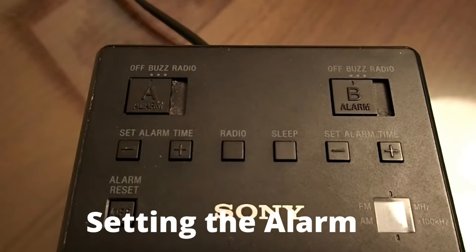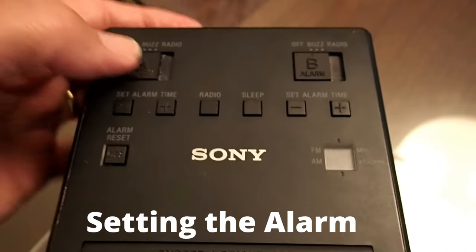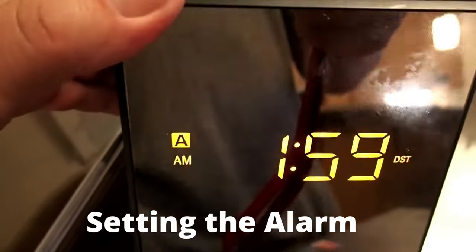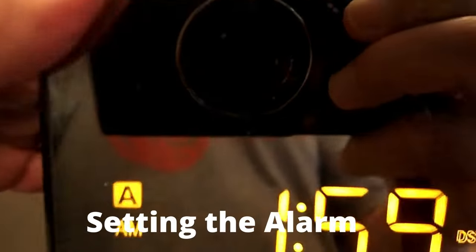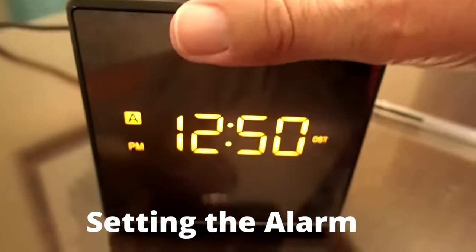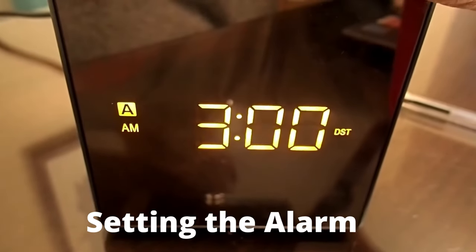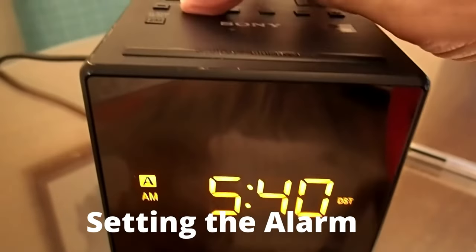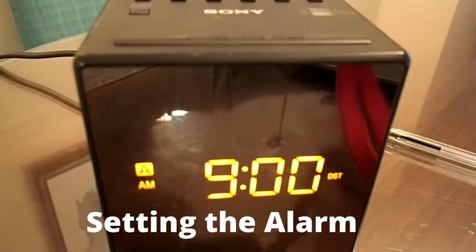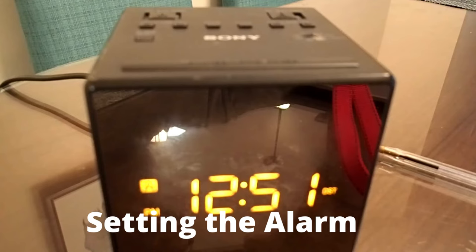To set Alarm A, move the Alarm A switch to Buzz or Radio — I will move it to Buzz. A will light up on the LCD. Press the minus or plus buttons to adjust the alarm time for Alarm A. While adjusting, the A will flash on the LCD. When you release the button, the alarm time will flash for a few seconds, then the current time will appear. Alarm A has been set.